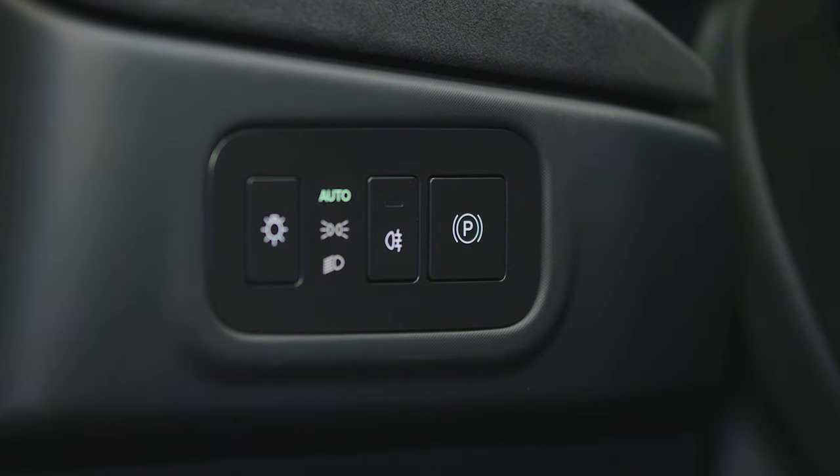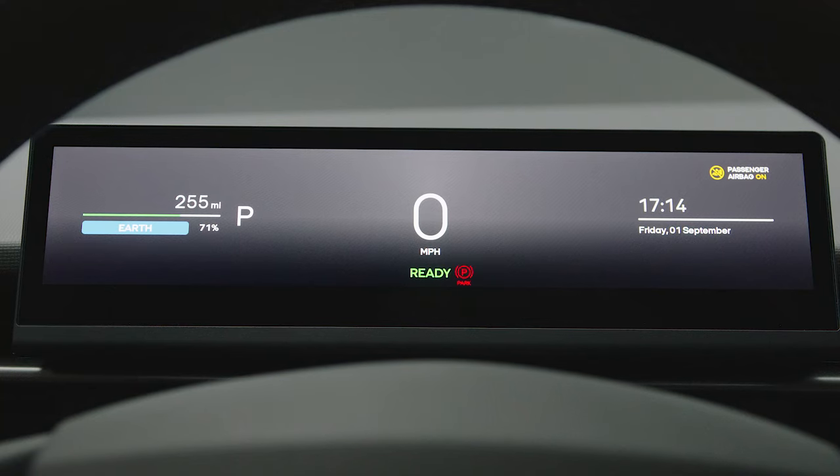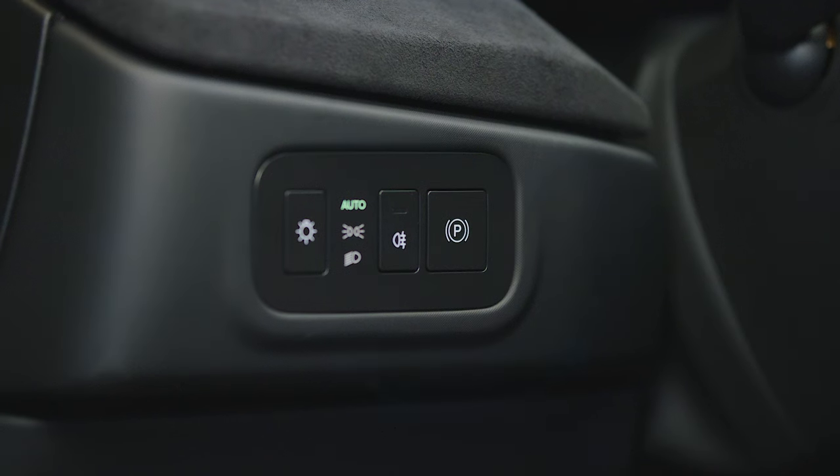The parking brake can also be manually engaged and disengaged by pressing the parking brake button located to the left of the steering wheel on the instrument panel.